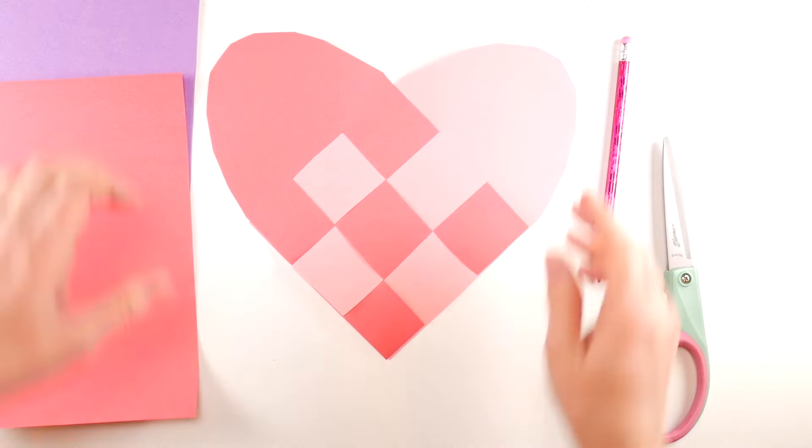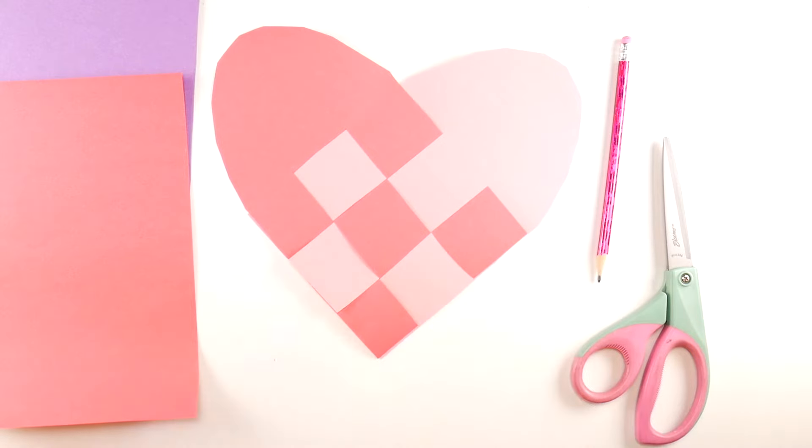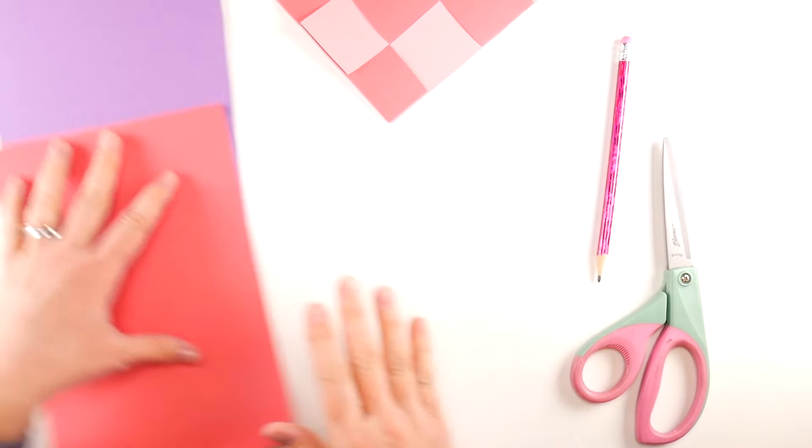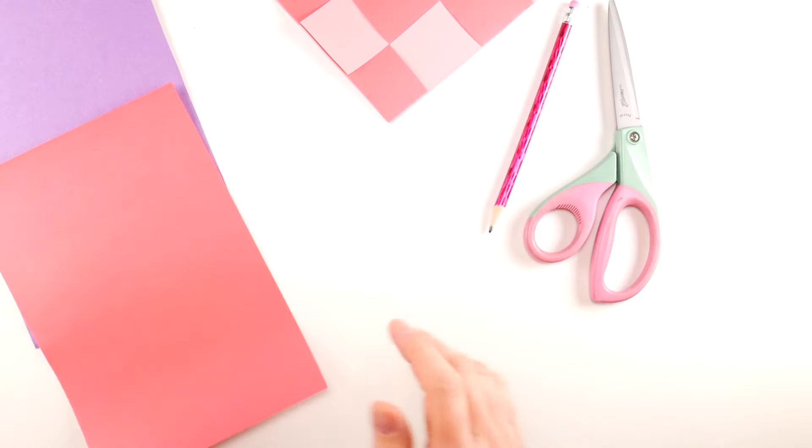In this video I'm going to show you how to make this really easy and cute woven paper heart. For this project all you're going to need is some construction paper, a pencil, and a pair of scissors.